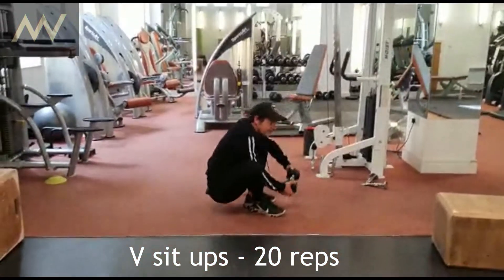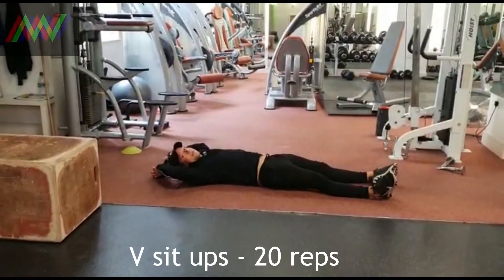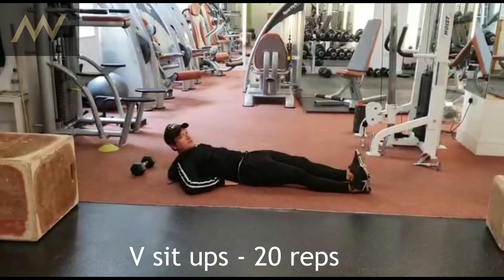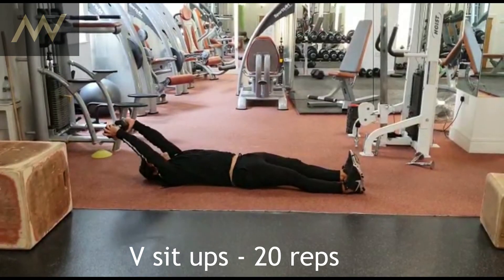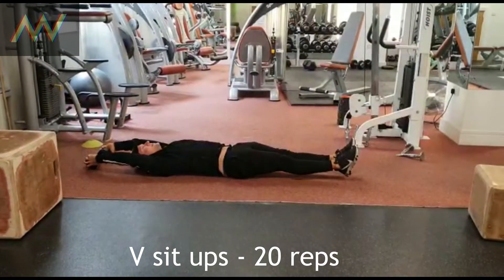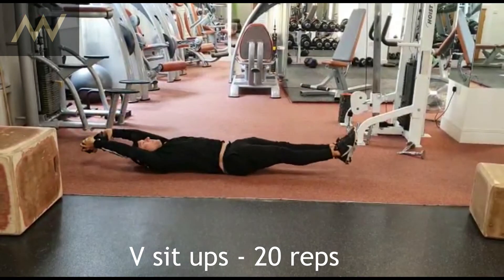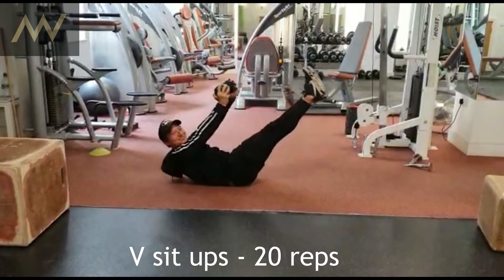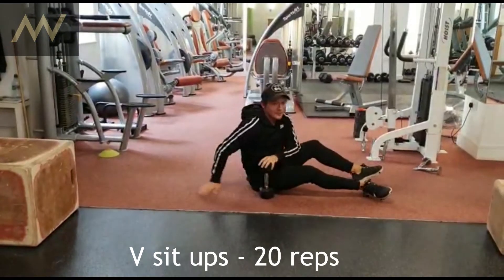This is a V sit-up. The arms are behind you, the legs are going up. You have to engage your lower back into the floor, engage your belly into the floor as well, into your spine. Arms go behind you, give it a touch, then drop down nice and slow and controlled. Breathe in on the way down, breathe out and squeeze on the way up. After you do 20 of them, you will feel that.